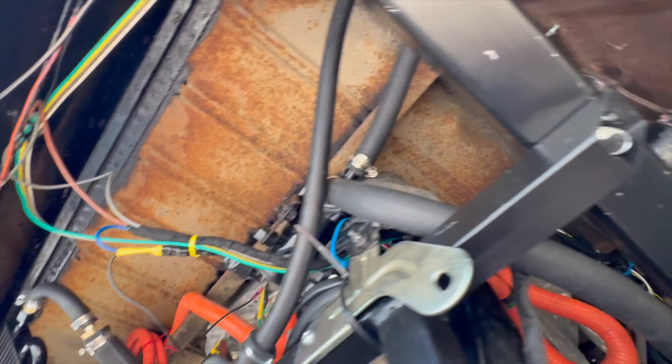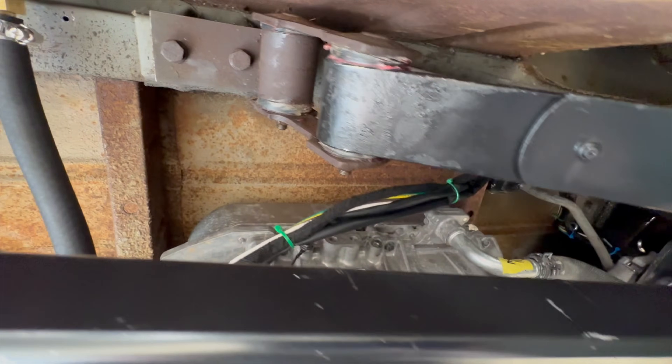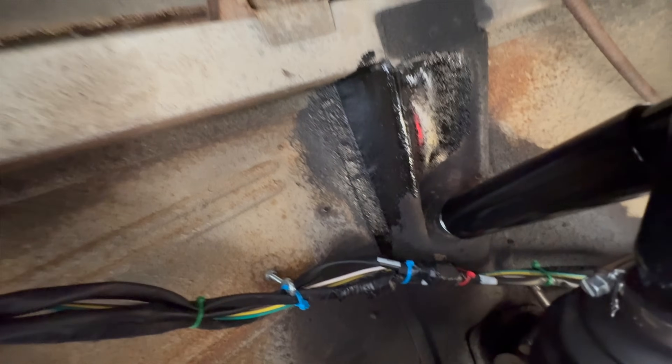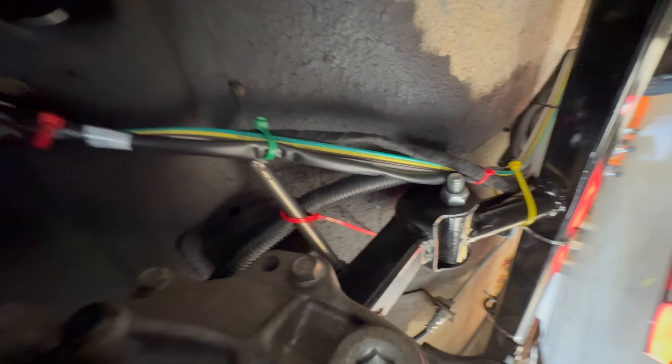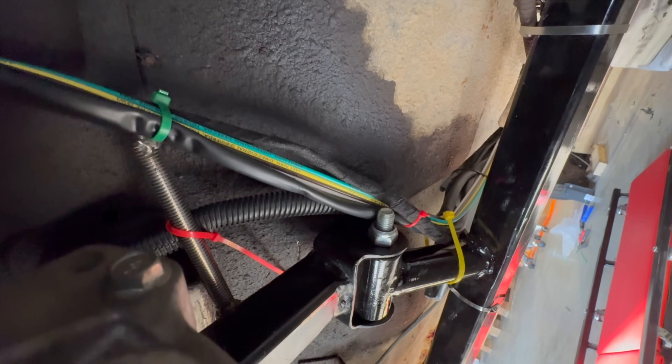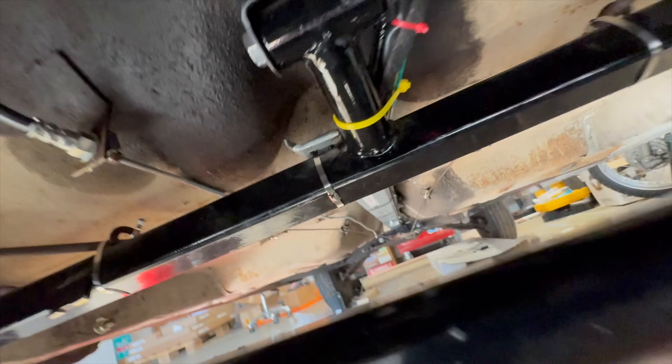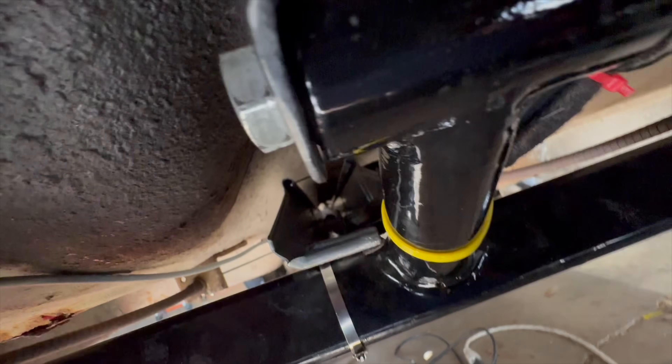No problem though. Here's my wires — they go up around here, up over the CV axles, between the motor and the shock absorber, and then zip-tied onto this strip of metal that I'm using as a conduit. The high voltage wires will go inside this conduit.